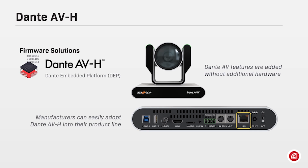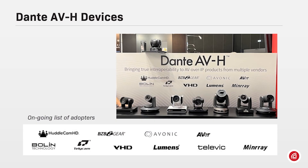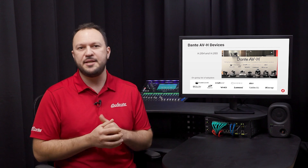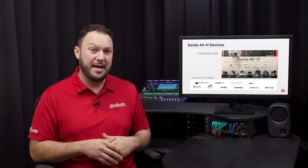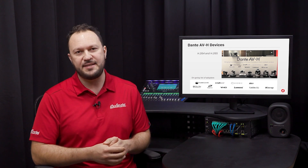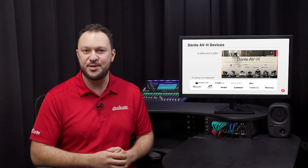Audinate works directly with manufacturers, helping them bring new products to life. OEMs can benefit from our network expertise and turn their H.264 and H.265 products into Dante endpoints with Dante AVH. As the de facto standard in the pro AV industry, Dante has been adopted by hundreds of vendors, currently selling thousands of products that are 100% interoperable.